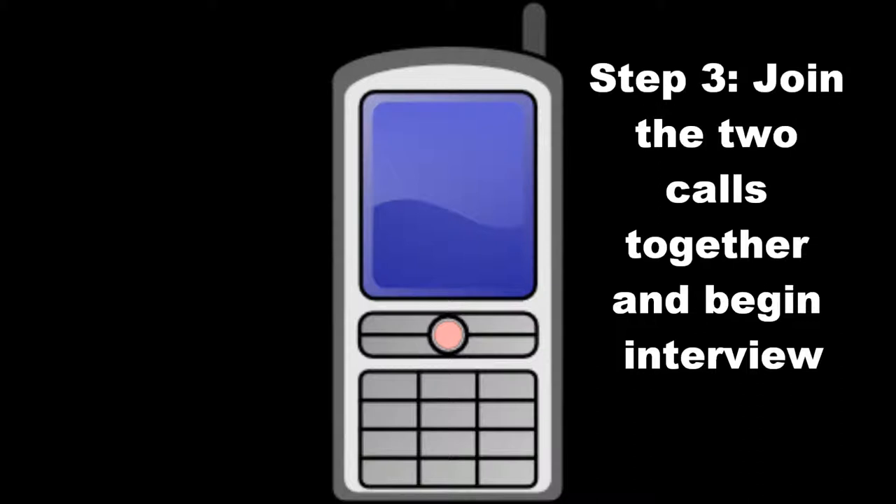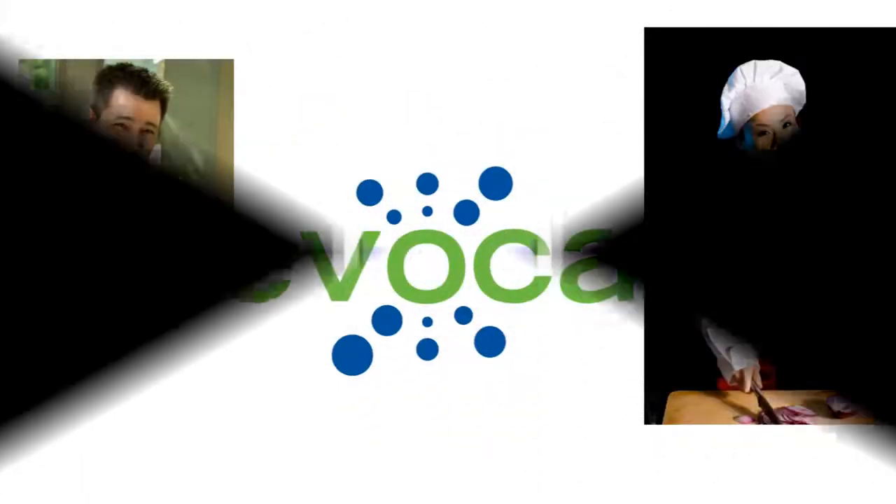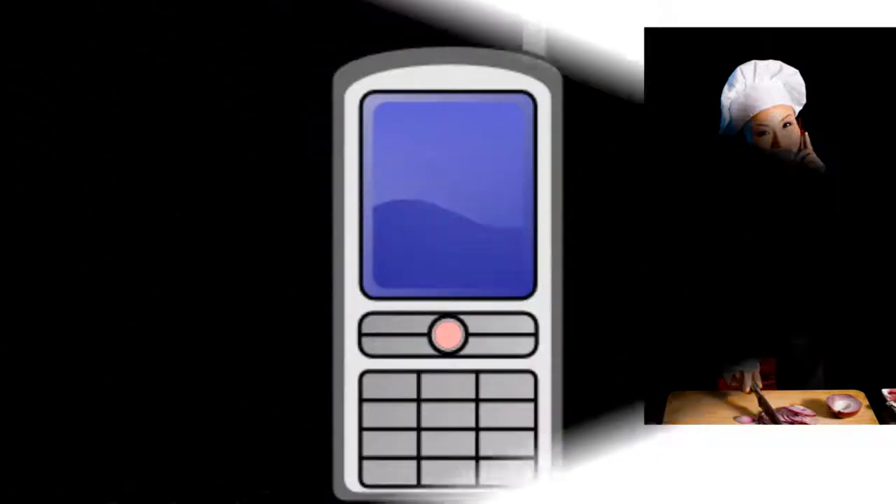Here's a hint: jump right into it after connecting the calls so you won't need to edit out any dead space at the beginning of the audio file before posting it online. This is Josh Anderson from JoshSpeaks.com and today I'm speaking with Jane Smith about her new restaurant in New York City. So Jane, tell us — what's the name of your new restaurant and when does it open? The restaurant is called Jane's Bistro and our grand opening is scheduled...